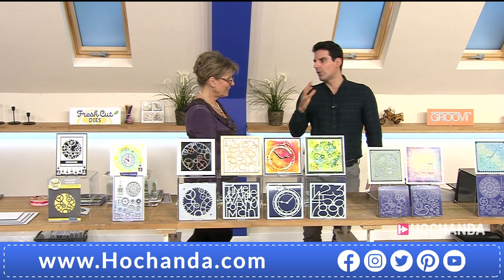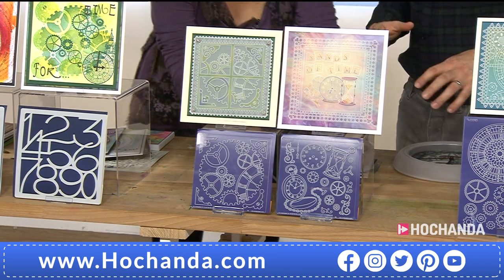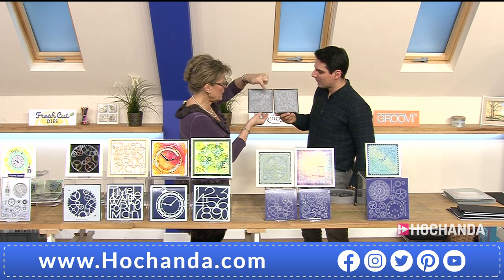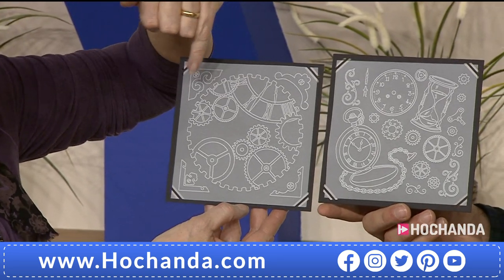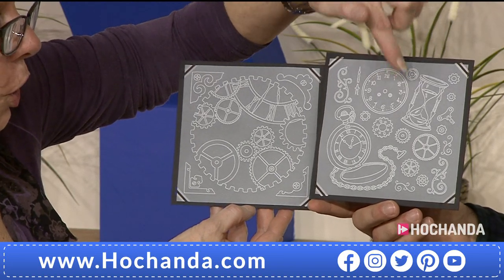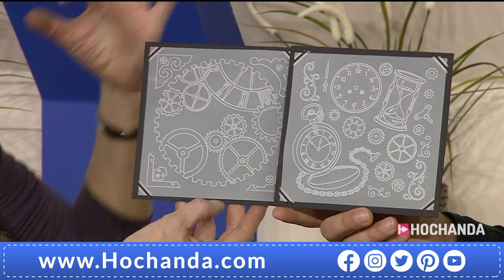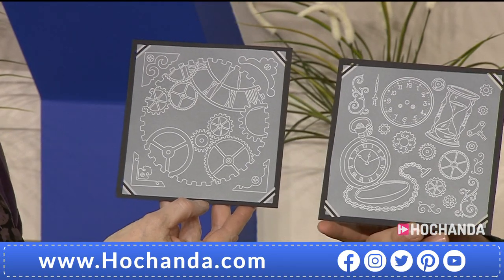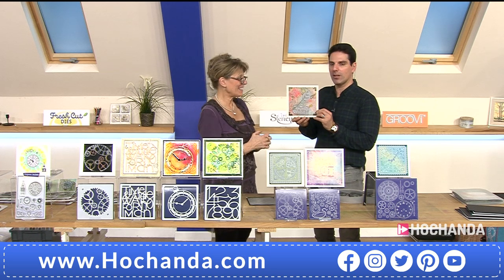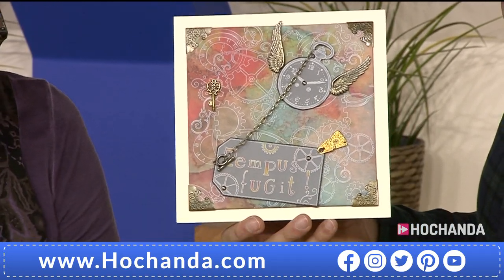I'm a massive fan of Groovy — the inspirations are staggeringly good. Looking at these plates, we've got a pair: one showing the stencil artwork with clocks and cogs, and the other showing clock faces and little elements. It's packed with different pieces so you can mix and match beautifully.